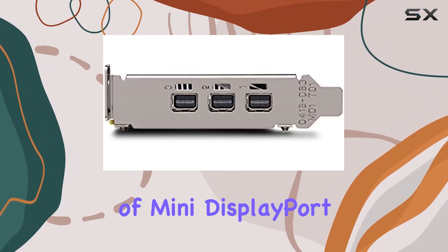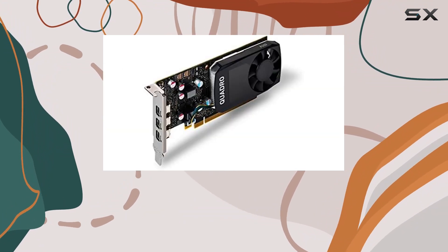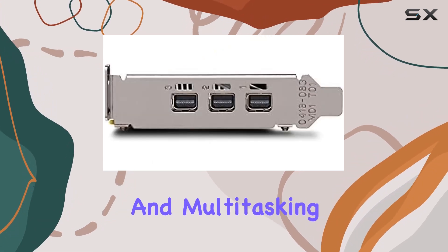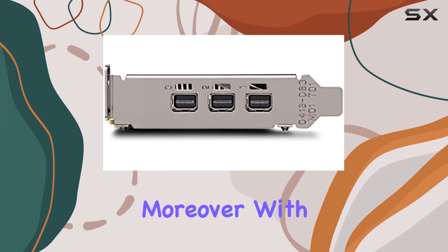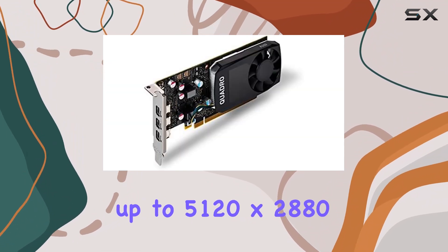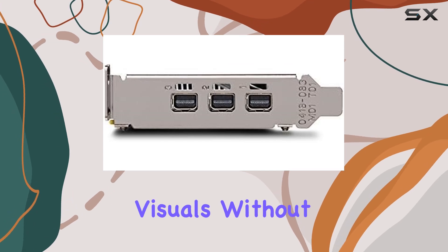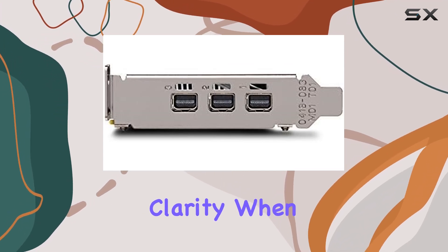The inclusion of multiple DisplayPort outputs provides flexibility in connecting multiple monitors, allowing for enhanced productivity and multitasking capabilities. Moreover, with support for resolutions up to 5120x2880 pixels, you can immerse yourself in stunning visuals without compromising on detail or clarity.